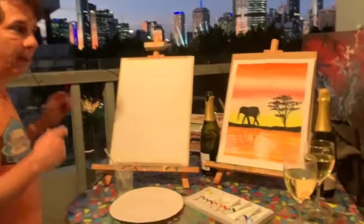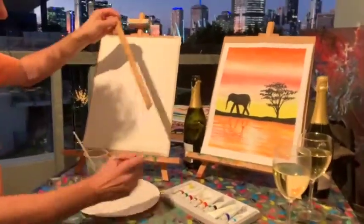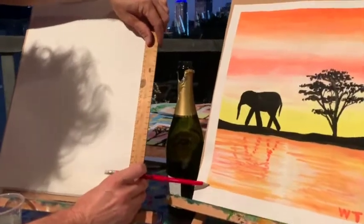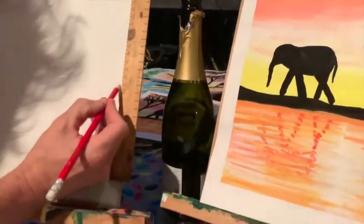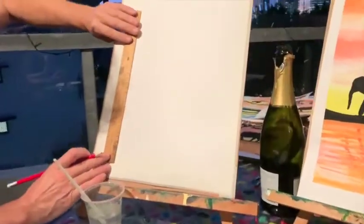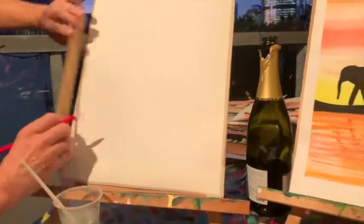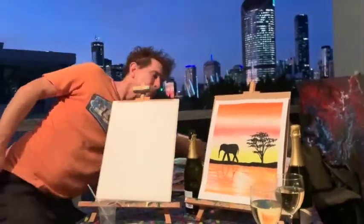To get started, grab a pencil and a ruler and we're going to measure up to where the water line will be. This is because it's a series of three paintings and we want them all the same, so when they sit together they're all level. We're going to mark a 10 centimeter and 11 centimeter — we'll see why we have two markings. Let's do that on both sides. Then we'll grab a little bit of tape and put in some tape, which will create the horizon line.